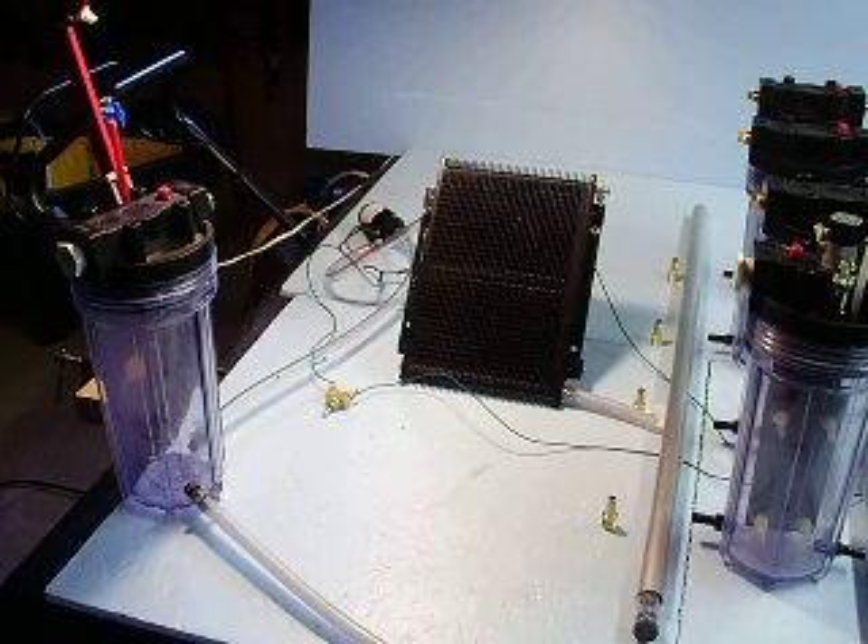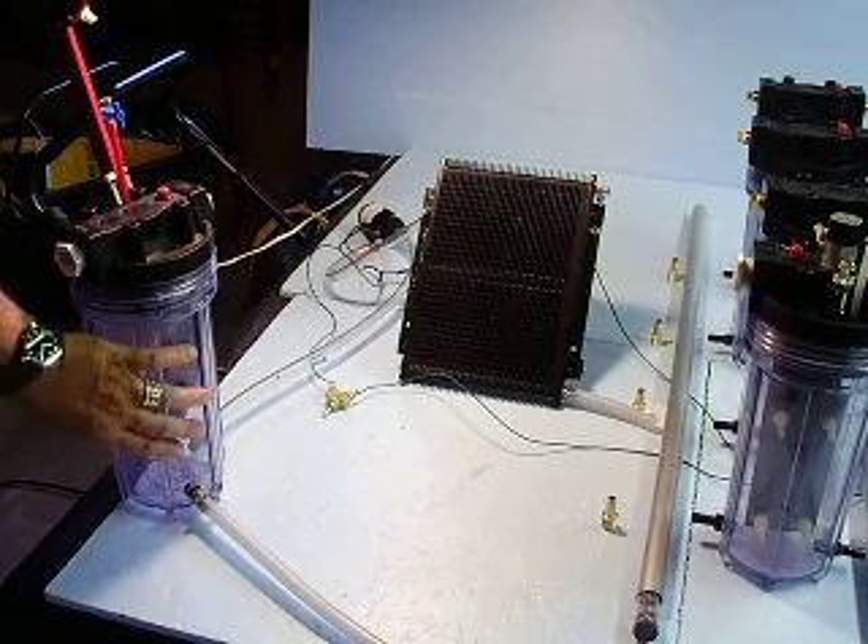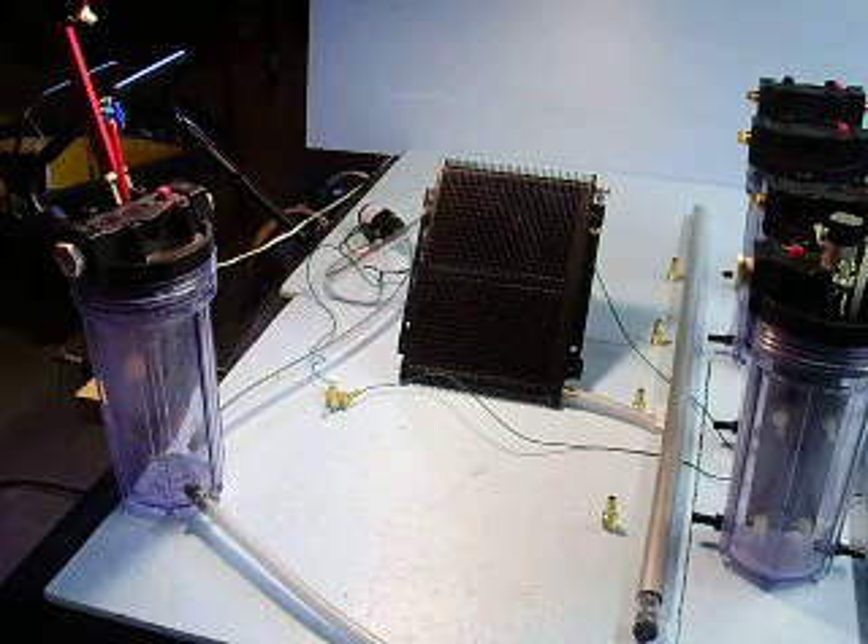Off to the side there is just a reservoir that allows me to add more potassium hydroxide to the mixture to get it to the level that I want.